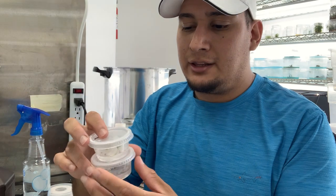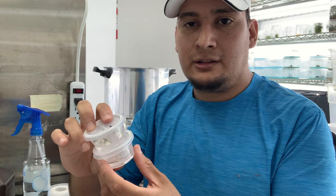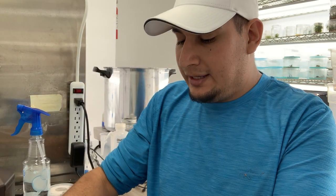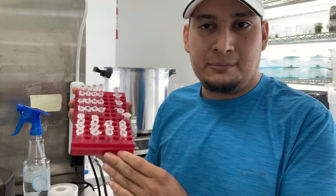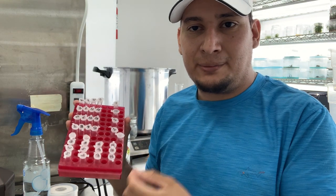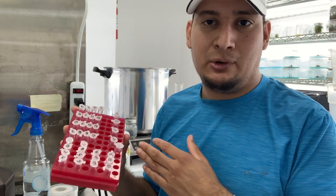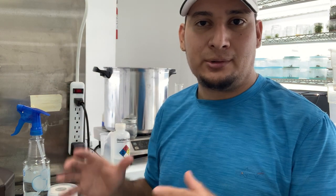They've been in here for a week and they're still sterile. I'll see if they continue like this or get contaminated, but I'm very confident they'll stay sterile. I've done this for a little while. This is also part of another video I'm making in the future where I'm sterilizing a bunch of different seeds.